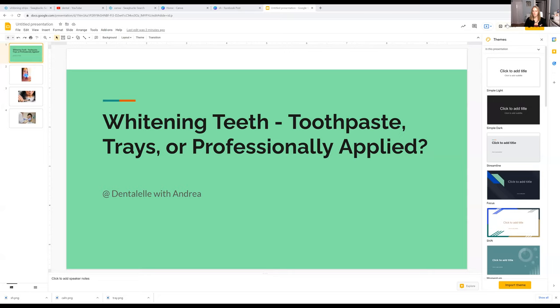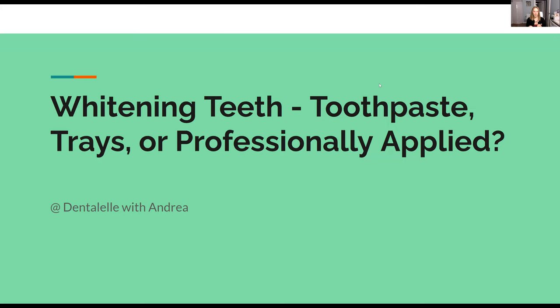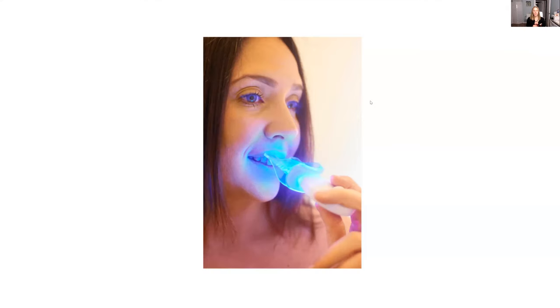Let me just share my screen here because I have a couple different things that I want to show you guys. So three different things I want to talk about: using whitening toothpaste, using whitening trays to apply at home, or professionally applied. So whitening trays — you might notice those trays on Amazon, trays you can purchase from the store.